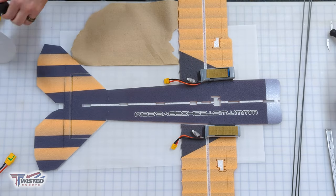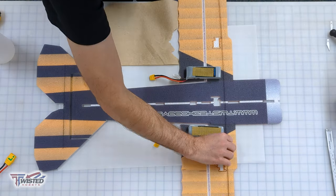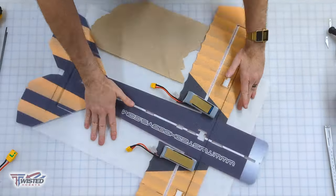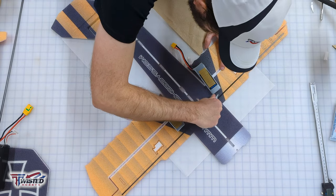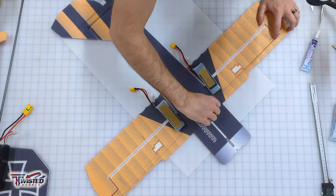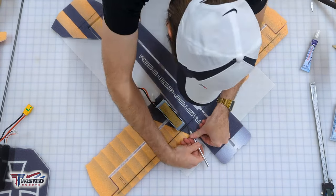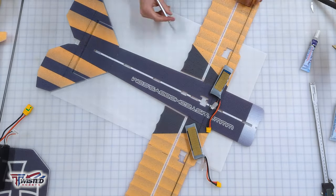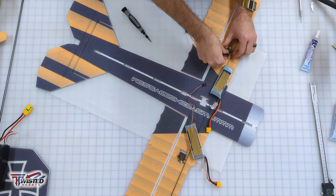We're going to start on our wing spars. I scuff these up — it's probably not mandatory but it's what I do to make sure they don't let go. Always do a dry fit first, because you don't want to get glue in there, push it in, and realize it's not long enough. So I dry fit it beforehand, then push it all the way in, pulling out the blanks for the servos.